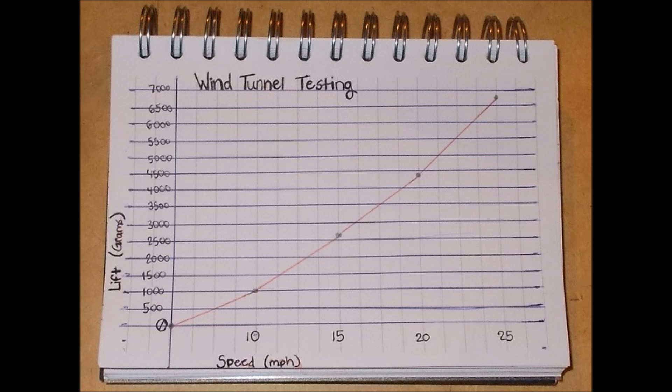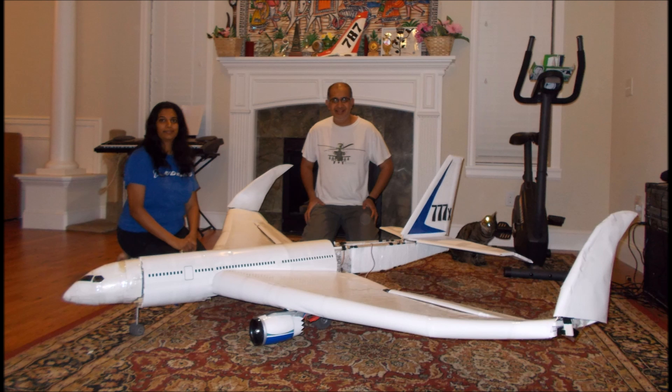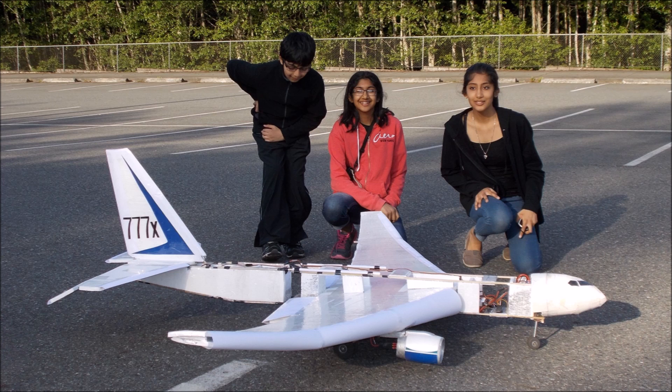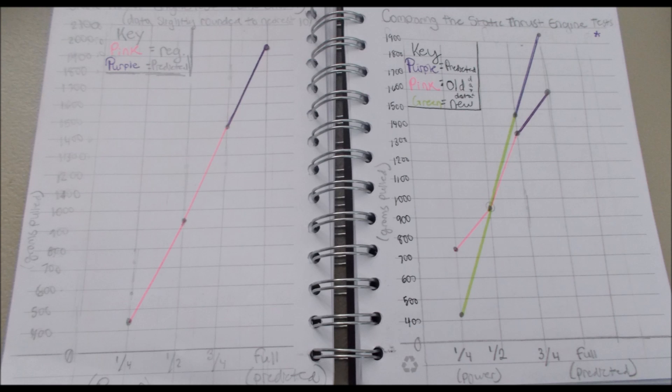The results of this test are shown in the graph. The x-axis is the speed in miles per hour and the y-axis is the amount of lift in grams. From this, we can conclude that our plane will fly at 20 miles per hour. We also did static tests where we measured the engine thrust. These were very, very noisy because we had to run the jet engines at full power. These results show that each engine generates 1,000 grams of thrust, which is powerful enough to make our plane fly.